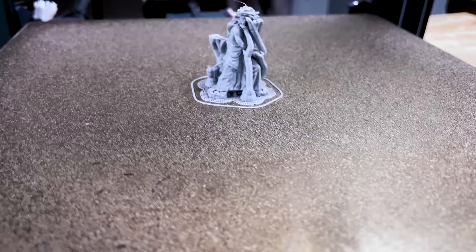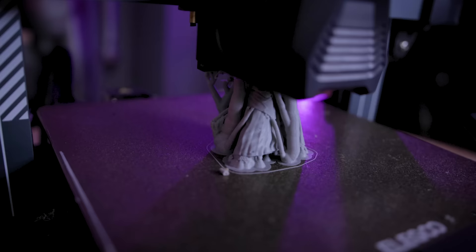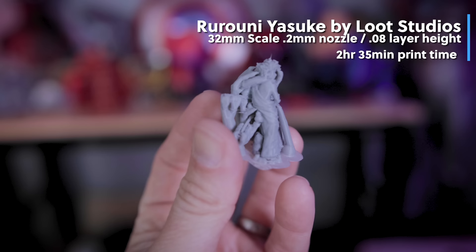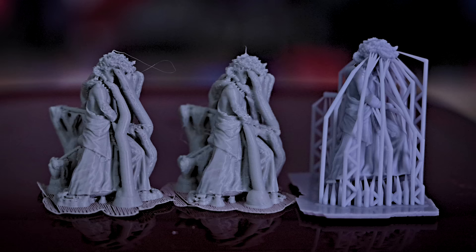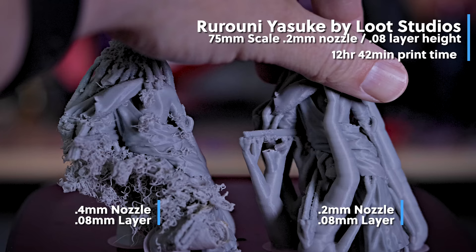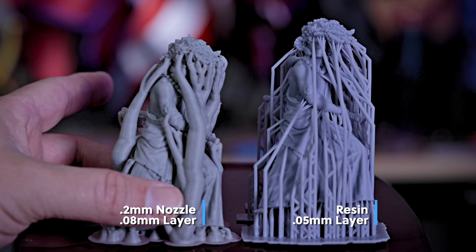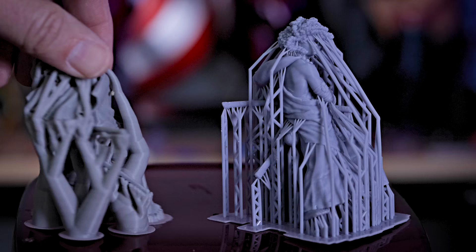With that 0.2 millimeter nozzle installed, I went back into Prusa Slicer and adjusted some settings to account for the 0.2 millimeter nozzle, then went off and reprinted these miniatures. The 32 millimeter scale miniature only took 2 hours and 35 minutes to print — only 5 minutes longer than the original. The print looks really clean and I'm excited to get those supports off. The 75 millimeter scale statue printed in 12 hours and 40 minutes, somehow 30 minutes faster than with the 0.4 millimeter nozzle. I must have tweaked something in my Prusa Slicer settings, but the print quality looks fantastic.